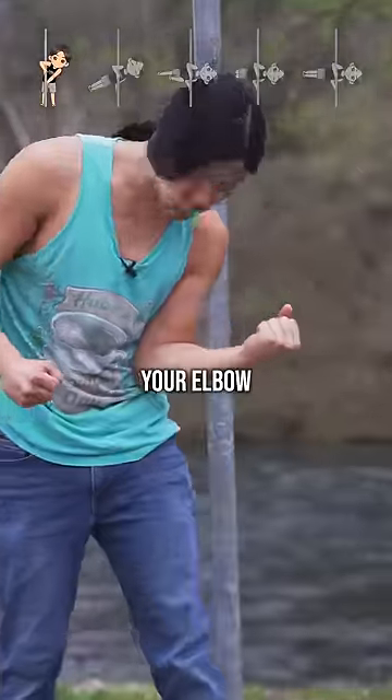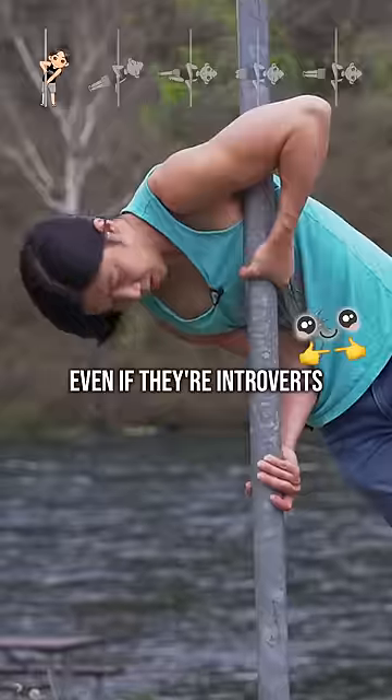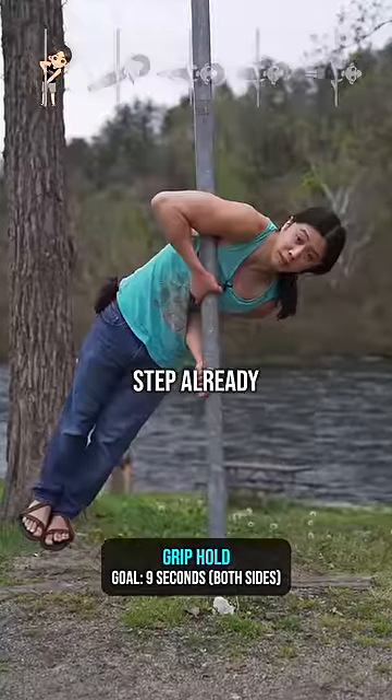You want to jam your elbow into your abs, because it'll basically work as an anchor. You probably do have abs, even if they're introverts — and that is the first step already!